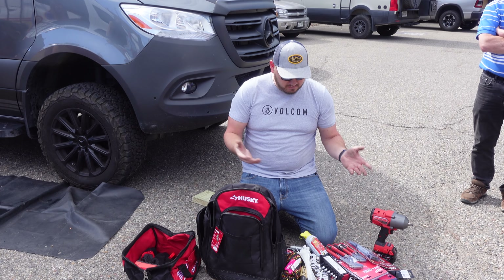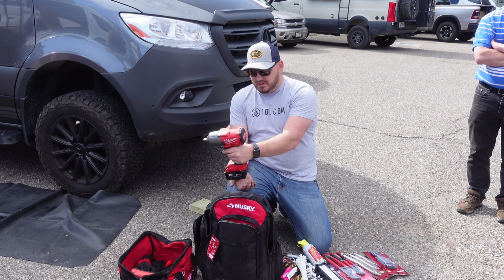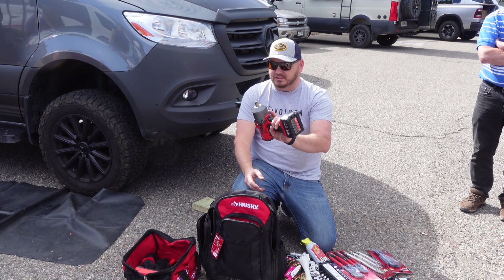This is all real basic stuff and you can get it at Home Depot, Lowe's — there's one everywhere. You can always find this stuff because tools will break and you can get new ones to replace them.